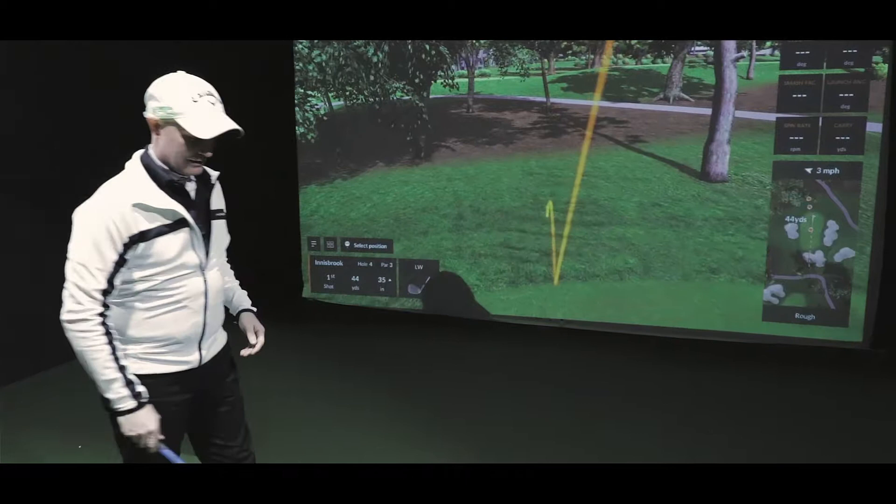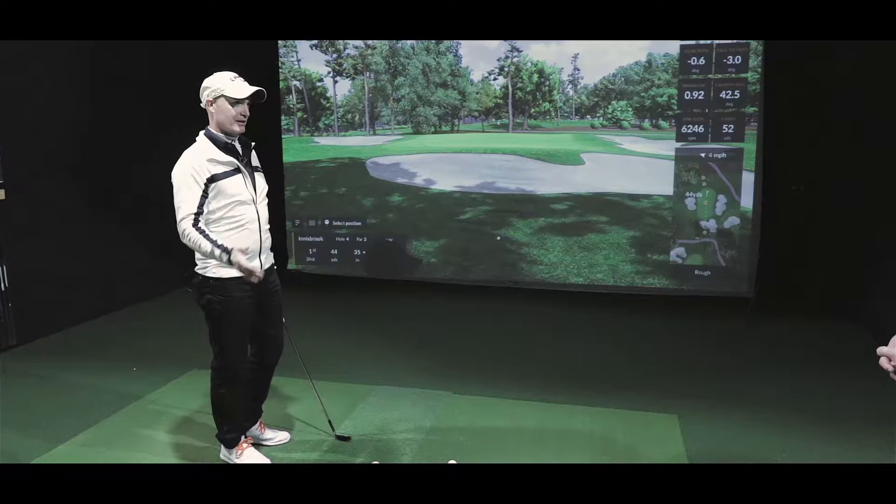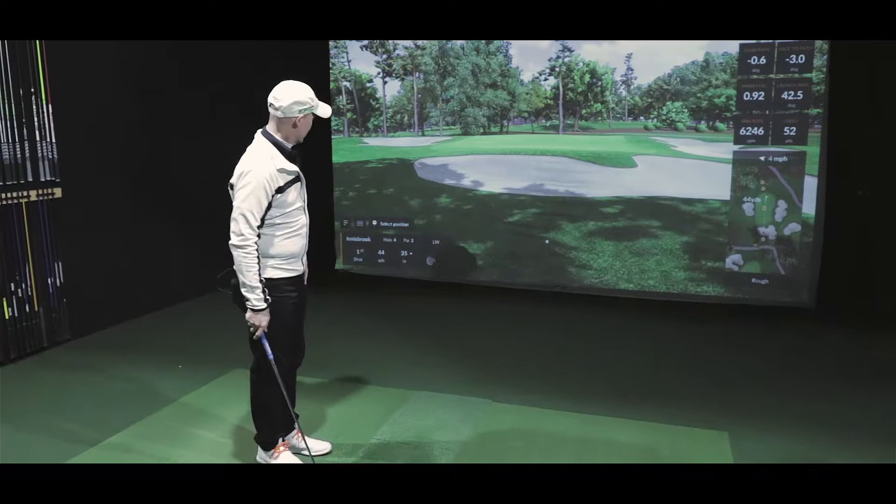The system tracks club speed, ball speed, spin, and angles — we showed you that on the practice side. You cannot get inconsistent data from these systems.